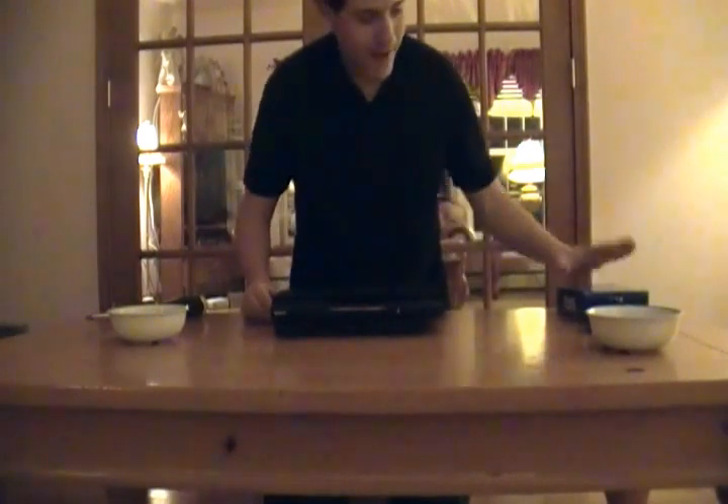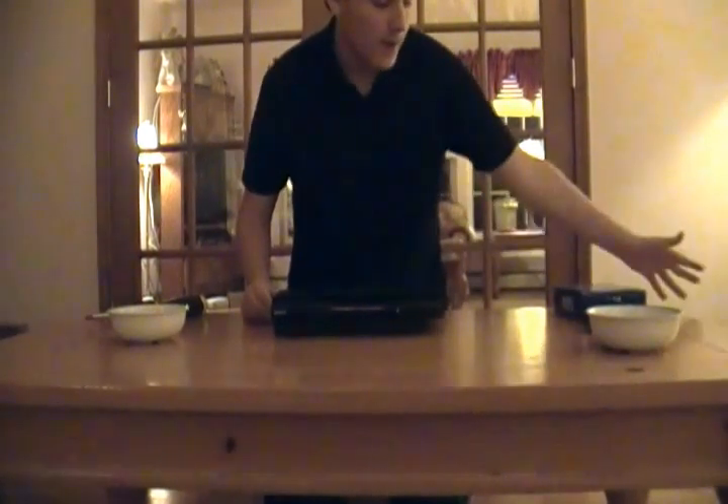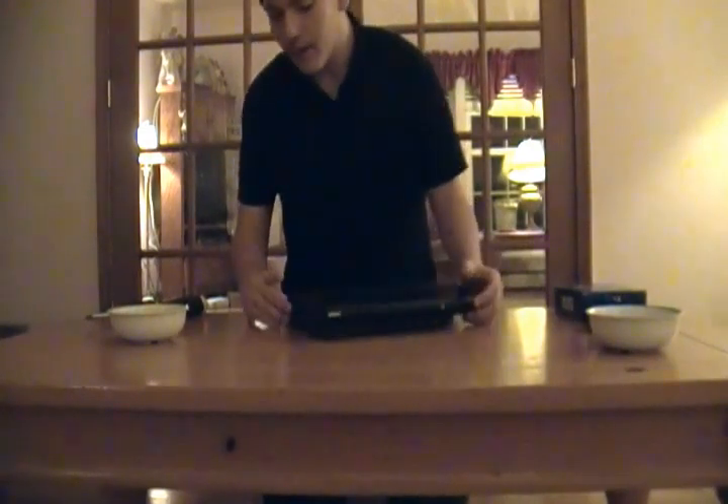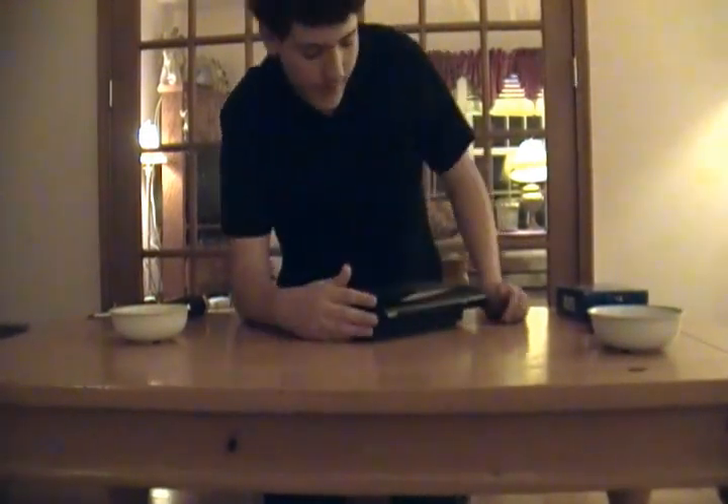Now that I got my new SuperSlim PlayStation 3, I want to take my 500GB hard drive that was used in my fat PlayStation 3 and put it in here so I have all my data and my bigger hard drive. There's probably nothing much online about this right now, it's kind of confusing.